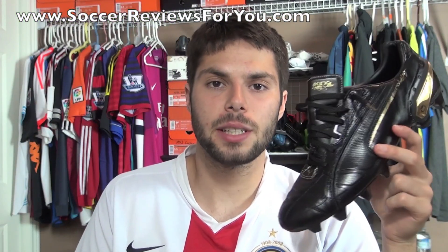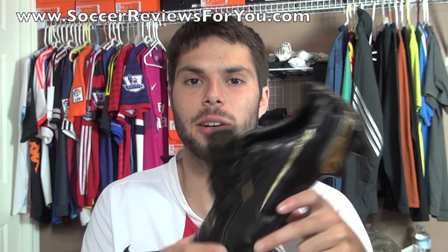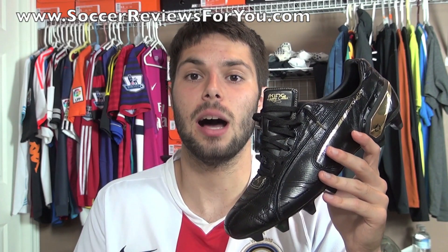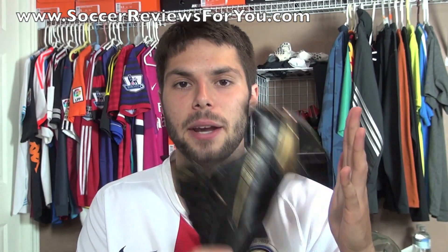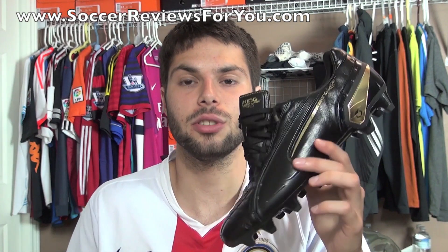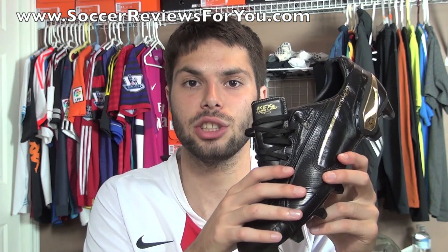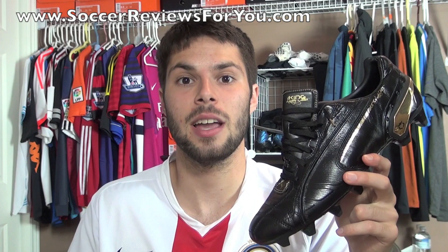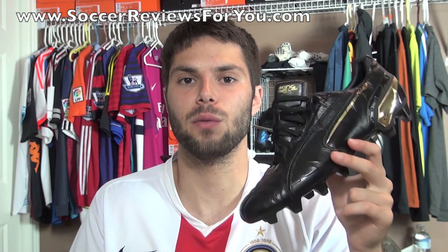That's it for my unboxing of the Puma King Luxury Edition. It is a little bit better quality than the standard version in that it has a kangaroo leather upper as opposed to calfskin leather, but the difference is noticeable rather than night and day — especially on feet. If you want something a little bit better quality, a more premium version of the Puma King, this is definitely worth a look. It is a collector's item — only 999 pairs. As for performance, the same review applies for the luxury edition as it does for the standard version of the Puma King; the only difference is the kangaroo leather versus the inferior calfskin leather upper.